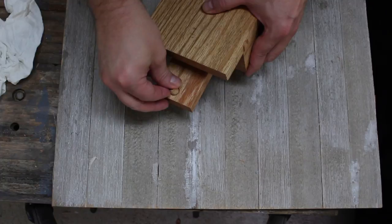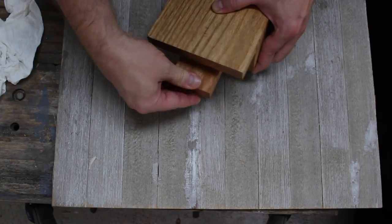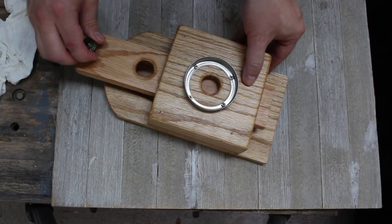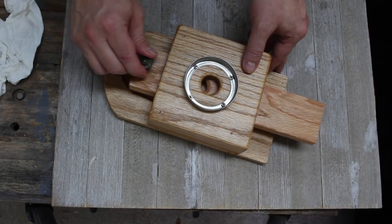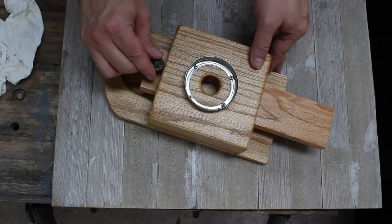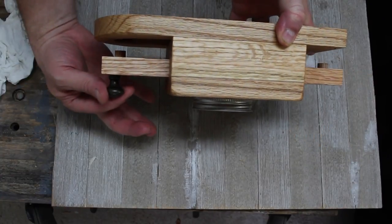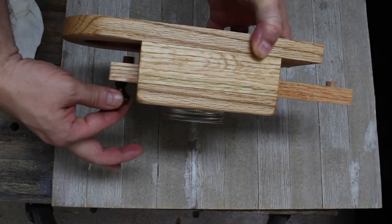As a final step, I'm going ahead and gluing in that second stop dowel and testing it out. Now I've got a stop going both ways so the slider won't come out. Here's a side view to see how both stops work going either way.